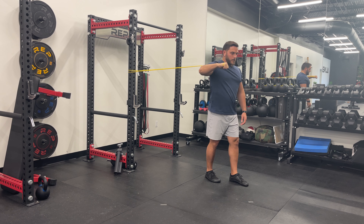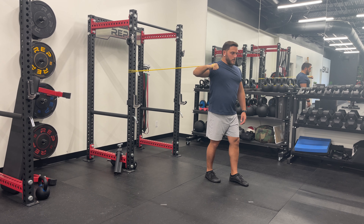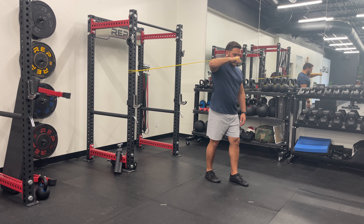Engage your core and bring your arms together in front of your chest as if you're giving a big bear hug. Squeeze your chest and shoulders as your hands come together, keeping your elbows at shoulder height.